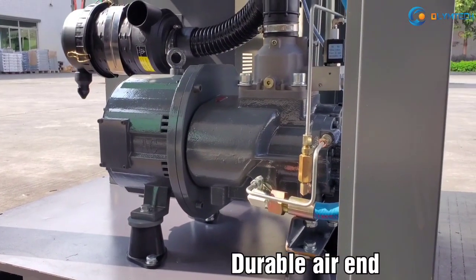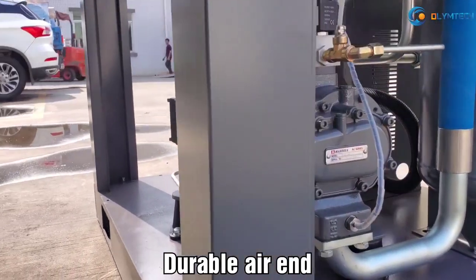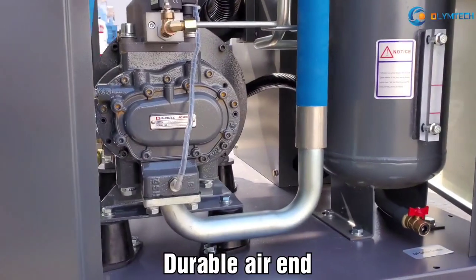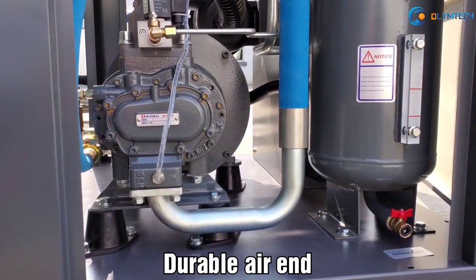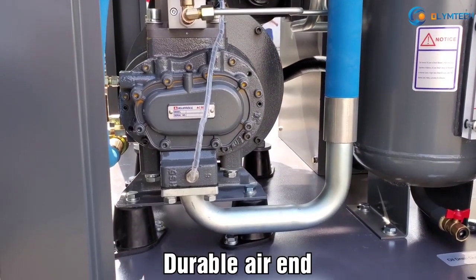Two: Durable air end. Uses high-efficiency neodymium iron boron magnets. The shaft life is more than 15 years, and resistance to loss of excitation at high temperature achieves 140 degrees centigrade.